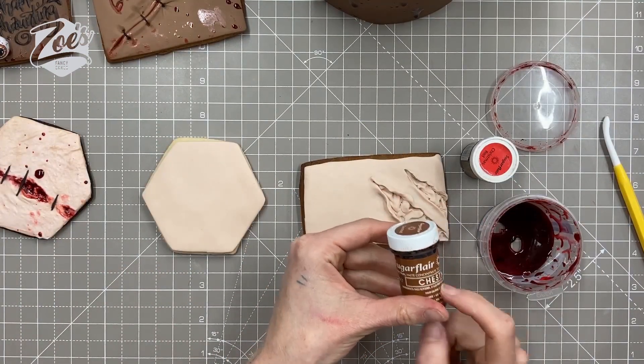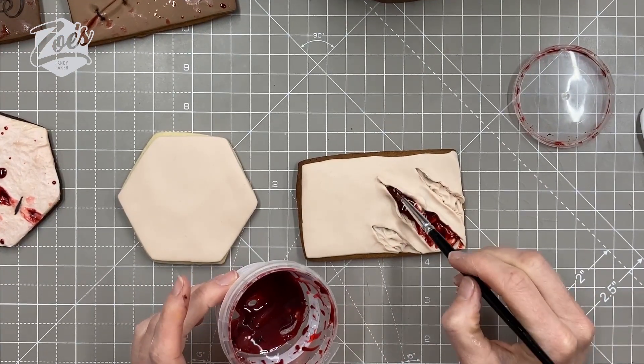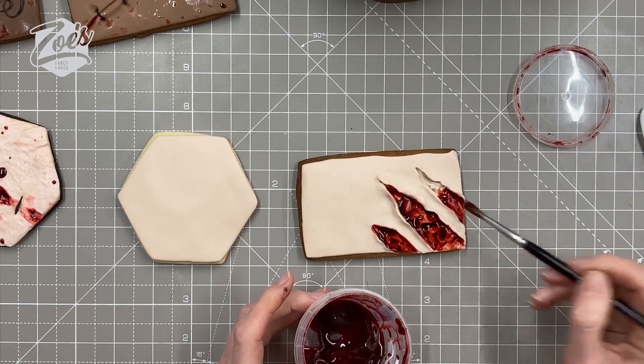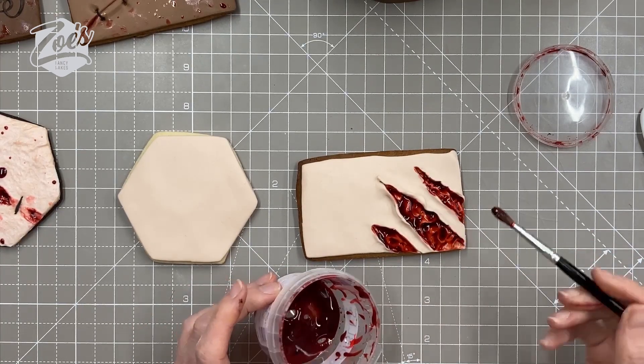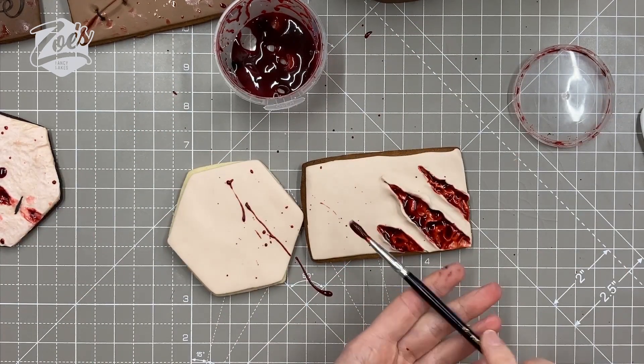I don't know a lot about what color blood is if you're dead or not dead — go with whatever you fancy! Again, a bit of a splatter effect on there, and you don't even have to put wounds on every cookie — it's nice if they're all a little bit different.